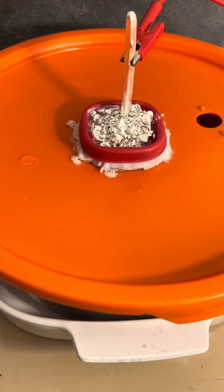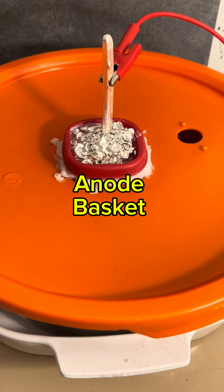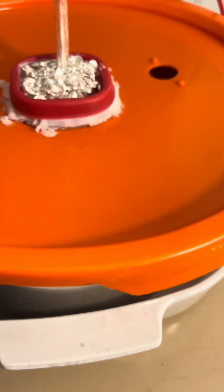This is a silver cell. It uses electricity to deposit silver on the cathode. Let's go over this.